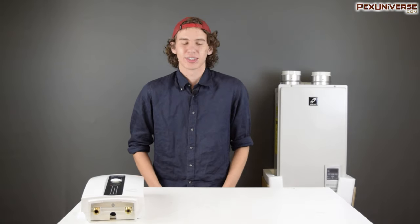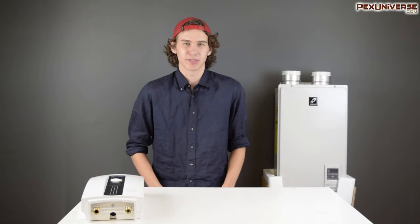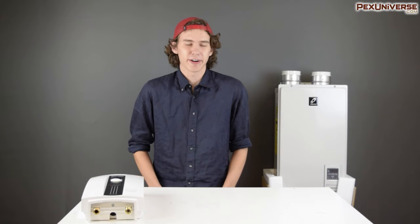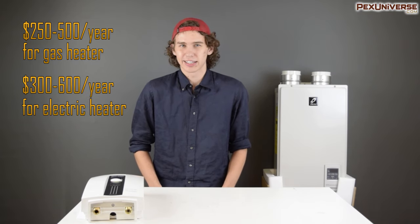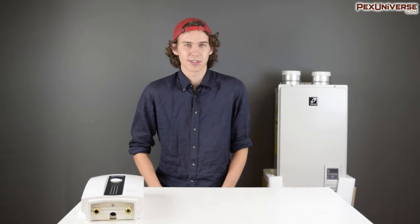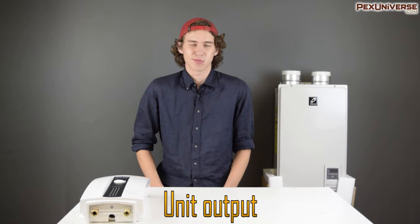So far it seems like electric is winning out pretty hard over gas — so why would you ever get a gas water heater? The next big factor to consider is operational costs. When considering the potential hit to your electric bill versus your gas bill, it's always going to cost you a little bit more for your electric water heater of a comparable size. It'll cost around $250 to $500 a year to run a gas water heater, whereas an electric water heater would be closer to $300 to $600 a year. This might not seem like a lot, but it'll really add up over the lifetime of the water heater, which will start to offset that installation cost.